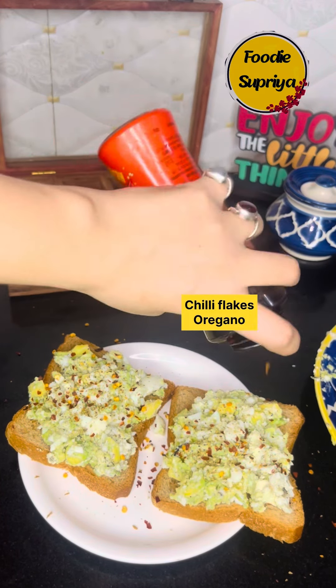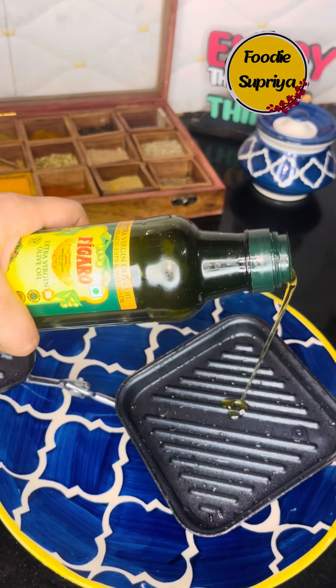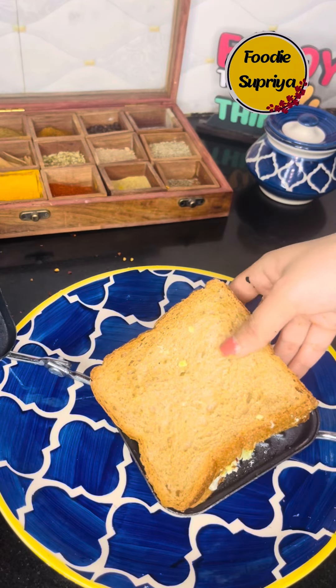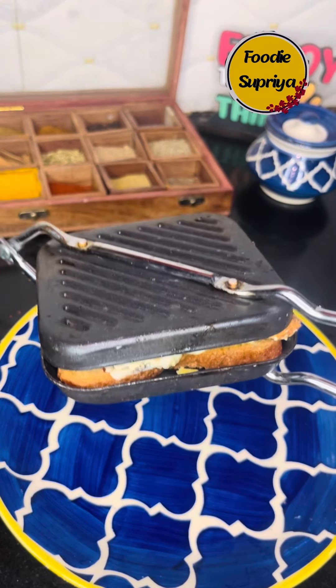Moving to the further process, you have to take 4 bread slices, add the stuffing on it, and add chili flakes and oregano. After that, use a bread sandwich mold and add a little olive oil.